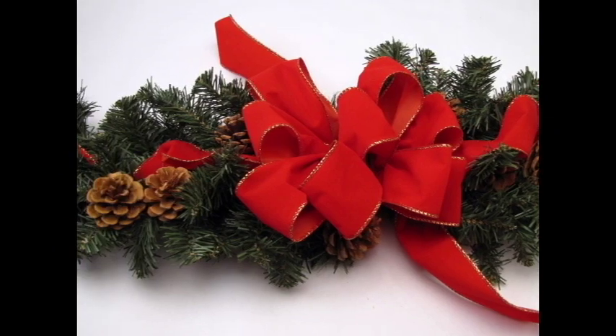Hi, I'm Vicki O'Dell, the Creative Goddess, and I've got a really great and easy home decor project for you to decorate your home for the holidays. We're going to make a mantle swag from a mailbox swag.